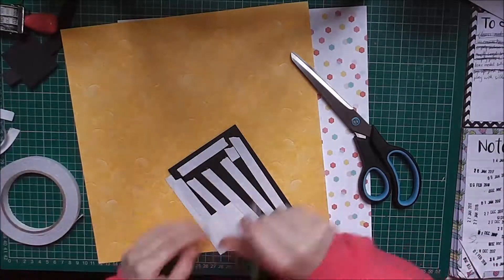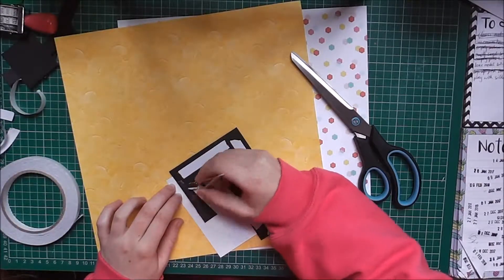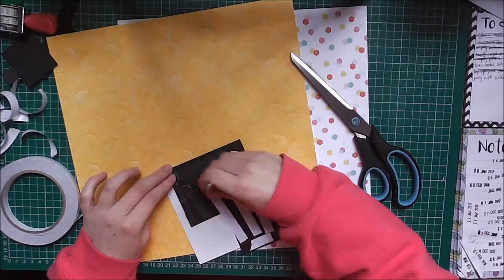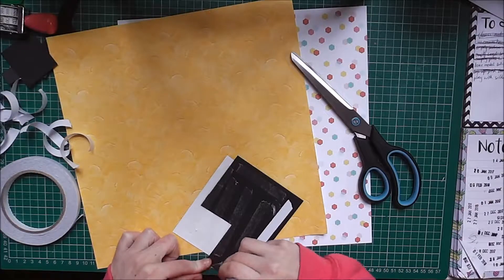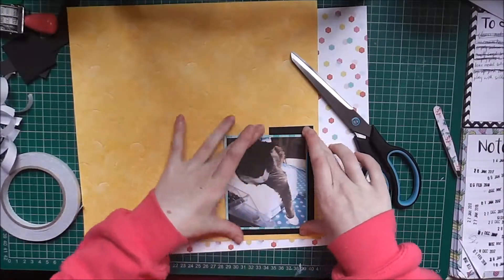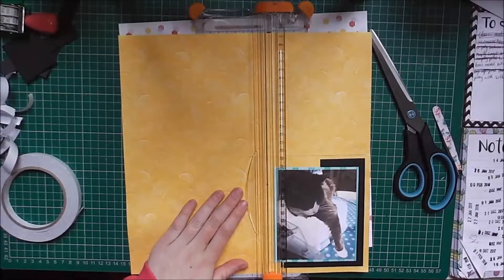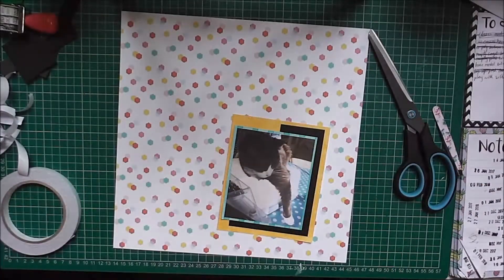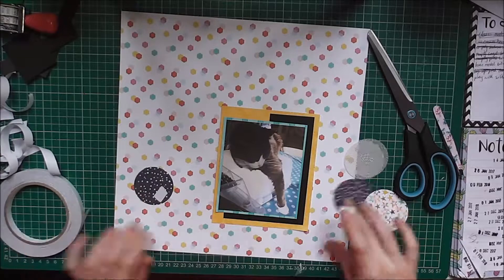And I'm back to take all the backing off the double-sided tape. I use tweezers for this because they just make it so much easier, especially since a couple of weeks ago I bit all my nails right down. I used this yellow paint-stroke sort of patterned paper from the same pack as the greeny stripy one.